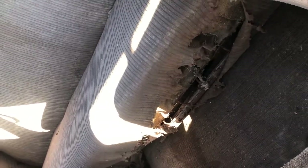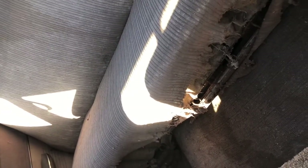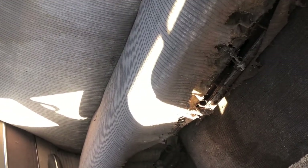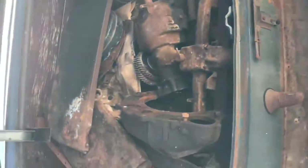Maybe if you'll help me I can take this back seat out as well. It looks like it's full of years of dirt and debris, and maybe we can clean all this out.